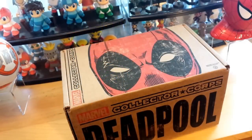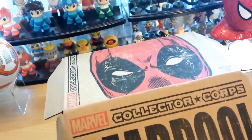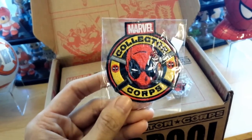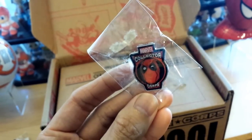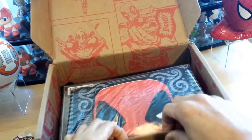Hey, what's up YouTube, California Collectibles here. Check it out, got another mystery box subscription box — this is Collector Core Deadpool. Let's see what we got inside. We got a pin and a patch. Let's go ahead and open it up.